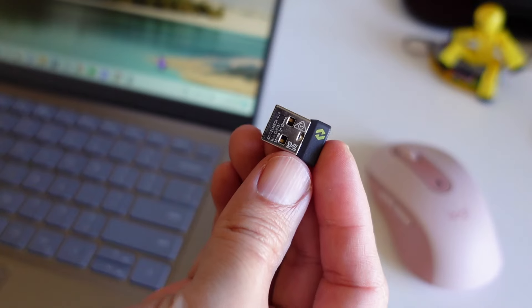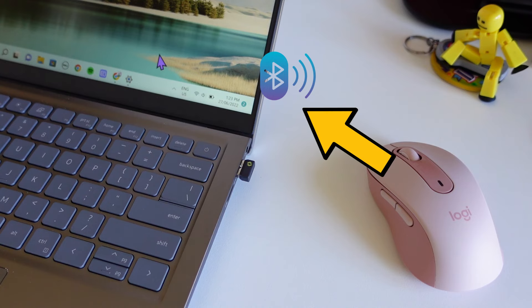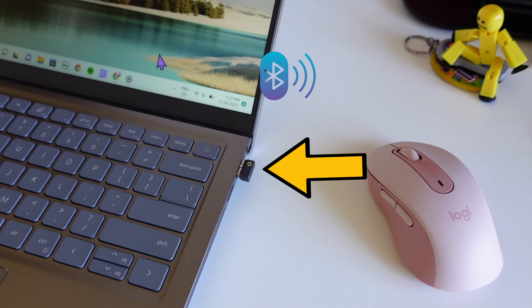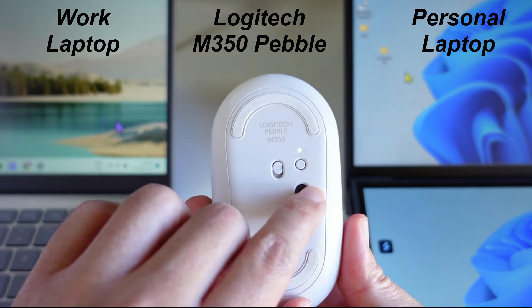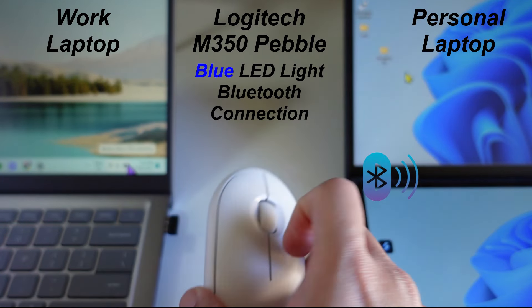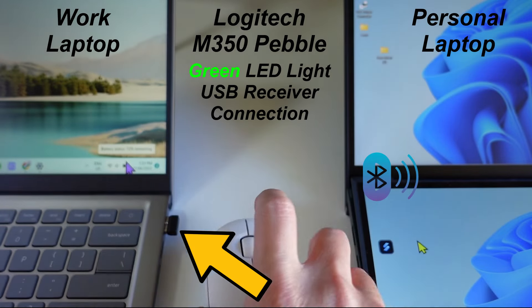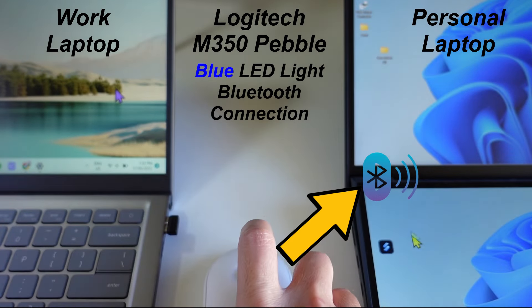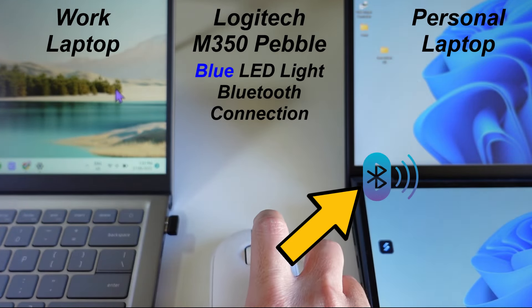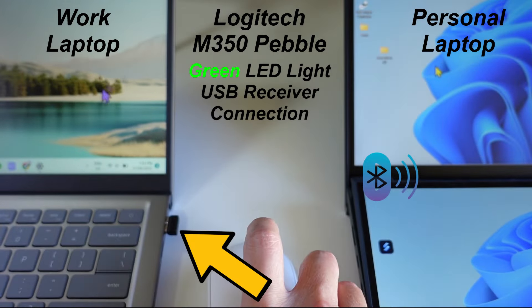Also, this Signature M650 is not a multi-device mouse — it can only connect to one computer at a time using either Bluetooth or the USB receiver. For my Logitech Pebble M350, I can easily switch between Bluetooth on my personal laptop and the USB receiver on my work laptop, but I can't do this with the Signature M650. If you know how to make this work with multiple computers, let me know in the comments.